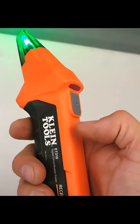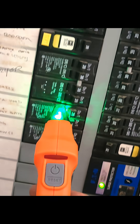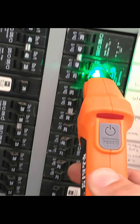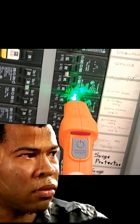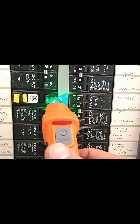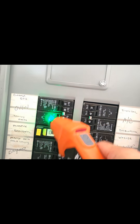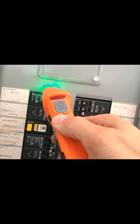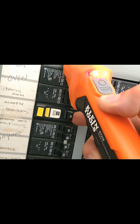Next, run over to the breaker panel, turn on the tracer, and calibrate by sliding over each breaker. I usually do this at least two times, but this time I was not getting an accurate reading — it's beeping up above the breakers.